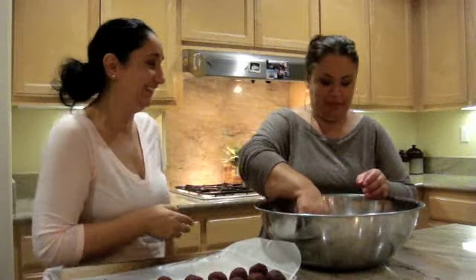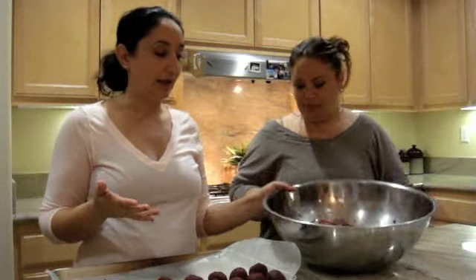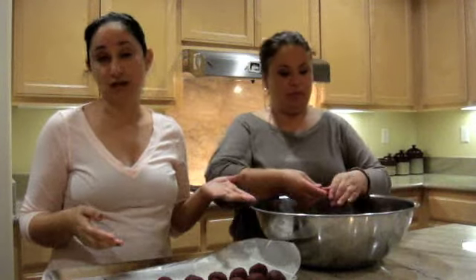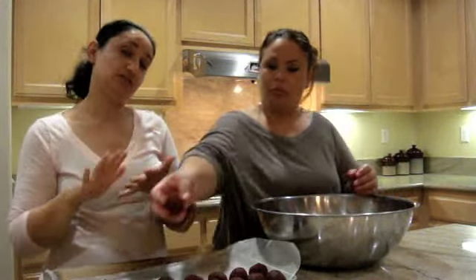One thing I didn't do because I'm so tired is I didn't show you how to prepare the cake mix. After you've baked your cake, you let it cool — very important, let it cool — then cut it and crumble it. Once it's crumbled and you put it in a big pan, you're gonna add frosting to it. I put cream cheese in mine and also walnuts in the cake batter. The reason you add frosting is to make them sticky so they stick together.